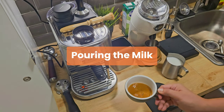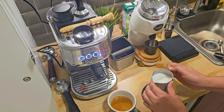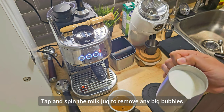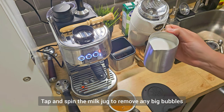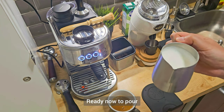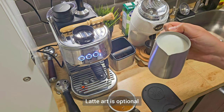Now it's time to pour our steamed milk onto the espresso shot. Grab your milk jug, give it a few taps, then spin. Once it's ready to pour, for latte art — it's optional — but here's a quick tip on how to pour some latte art.